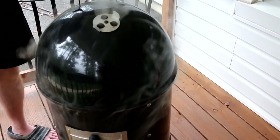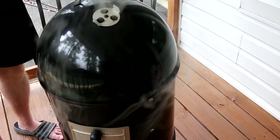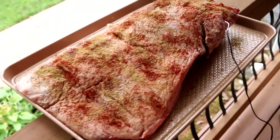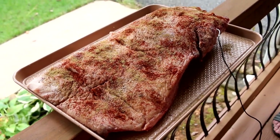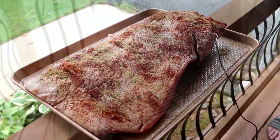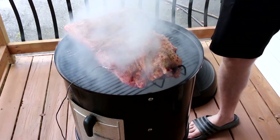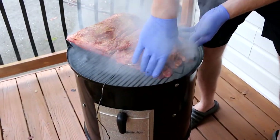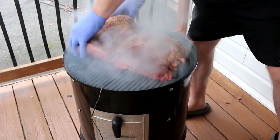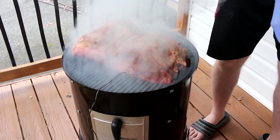I'm going to hook up the blower to maintain a constant temp. I'm going to shoot for around 325 degrees for around three hours. I'm looking for an internal temp of 170 — at that point I'm going to pull it, wrap it in tin foil, and put it back on. Then I'm going to be looking for an internal temp of 210. The whole thing will probably take around five to six hours.